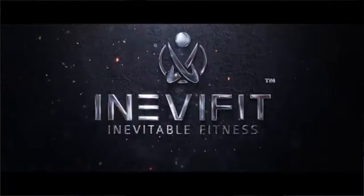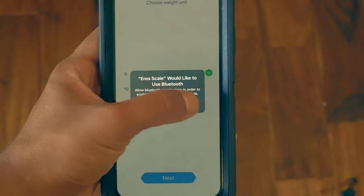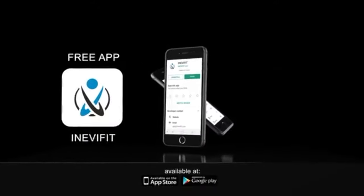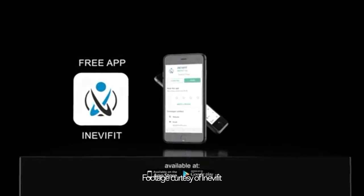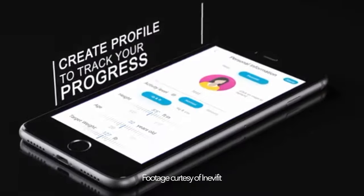So here we go. InevaFit is the company, and they released a new AeroScale right here, and with the scale comes a free app that actually connects to it via Bluetooth. I downloaded the AeroScale app, but they also have an InevaFit app, which is also free and available in the App Store or Google Play.